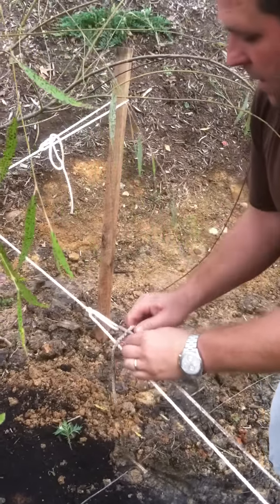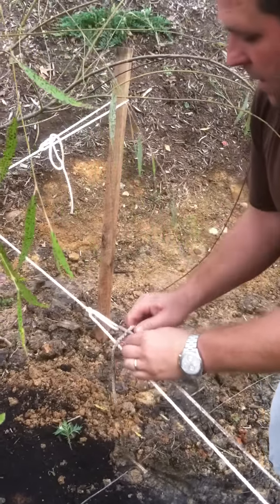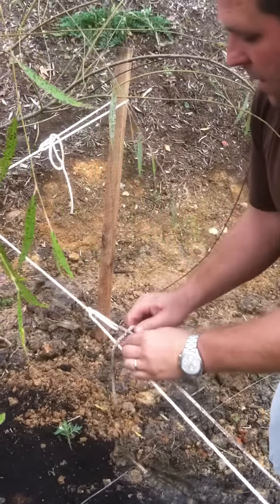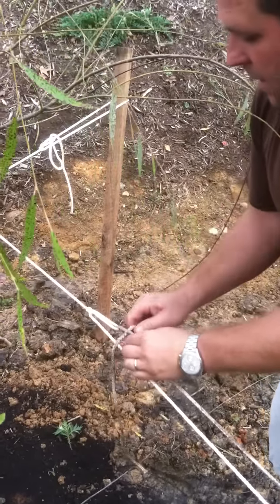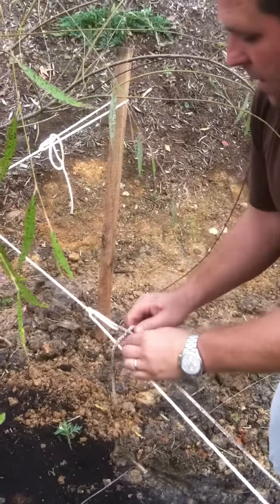You just pull it. And what we want to do is you want to take this end string, go under just like so, through here, get that tension, hold it under, again go under, take this back through this little piece right here, just like so — just the piece that was under and over — and just pull it back.